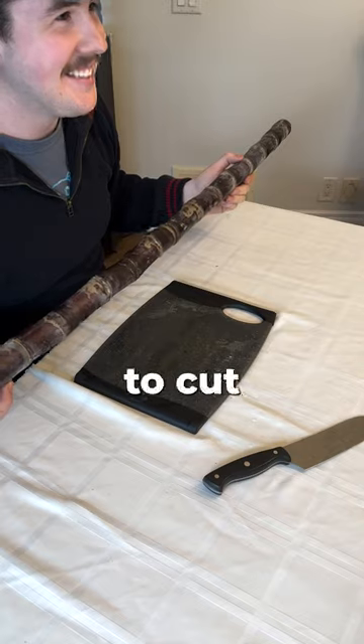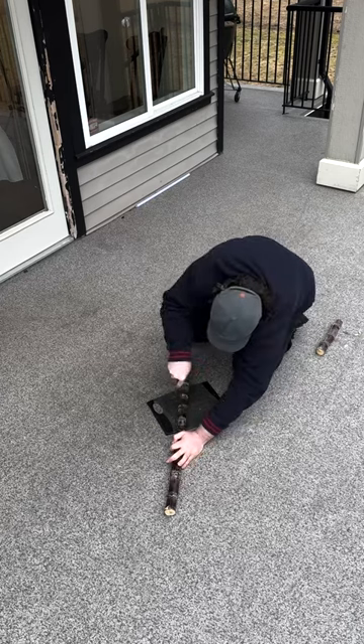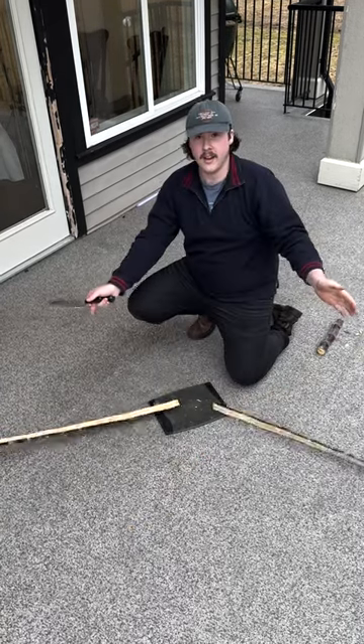This cutting board is too small. My first step is to cut it in half. Don't do this at home. We did it!